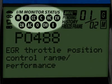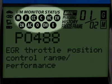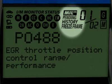Highlighted here are the emission monitors icons found on your vehicle. All Innova tools run a test of them to see if they are complete and functioning properly. These four icons show the status of the malfunction indicator lamp, or MIL status,